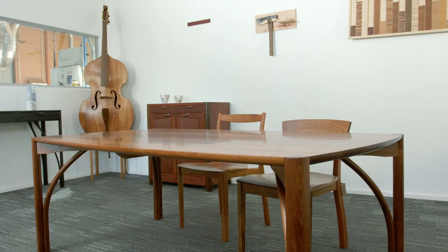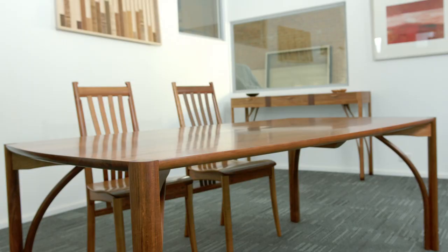When you're looking at a dining table of this size you really want to have your legs in the corners. This gives you the most usable space. Despite being a six seater, this particular one could get eight chairs around it — it could be an occasional eight, but it's an everyday six.